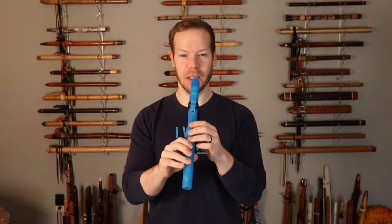And then lastly, we have the Sapphire C-sharp. They're getting smaller, and they're getting higher in pitch as well.